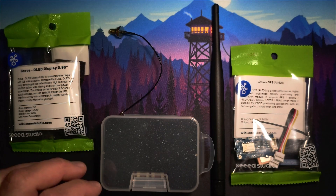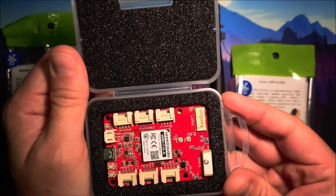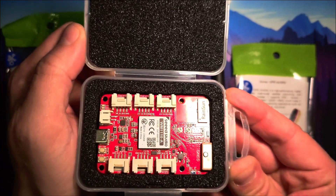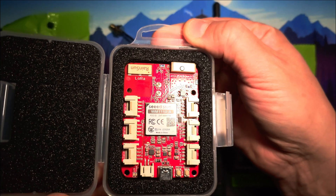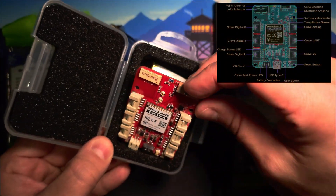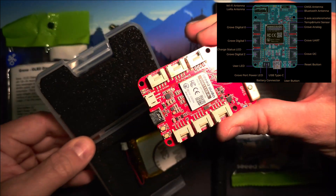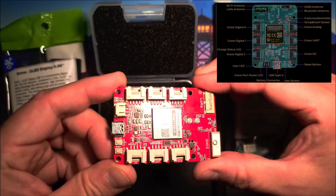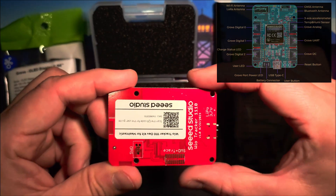Let's take a look at the next Seed Studio Meshtastic device. This has been available for a while but now it supports the Meshtastic firmware. This is the VO Tracker 1110 dev kit for Meshtastic and it can be used with different accessory modules. The LR1110 LoRa module and the Nordic NRF52840 are included on board. There's also inbuilt LoRa, Bluetooth, and Wi-Fi antennas.